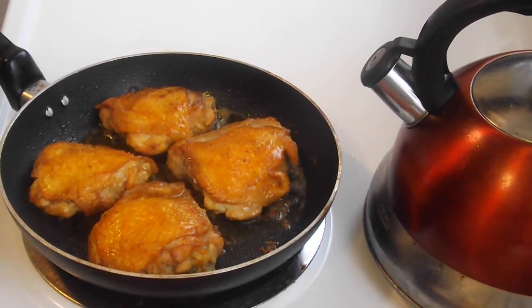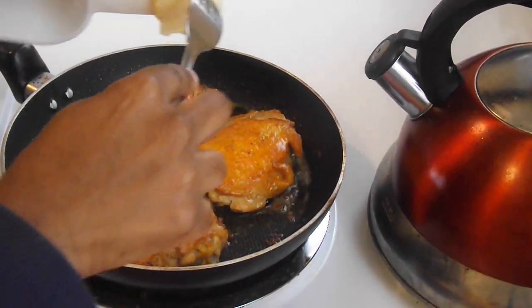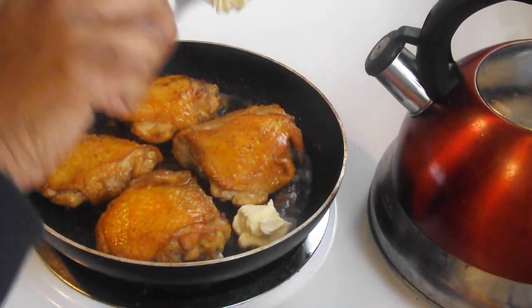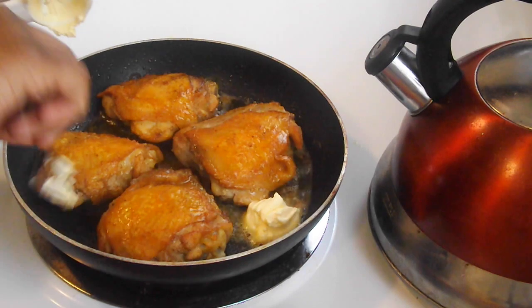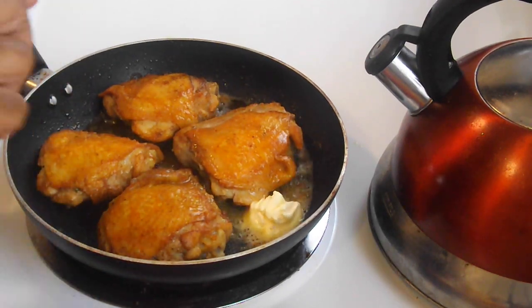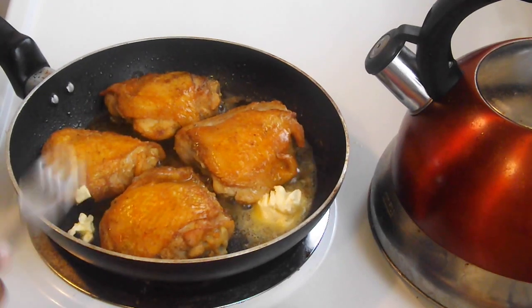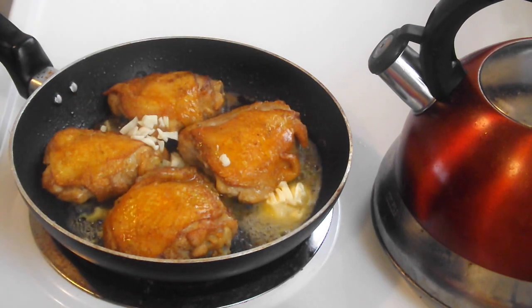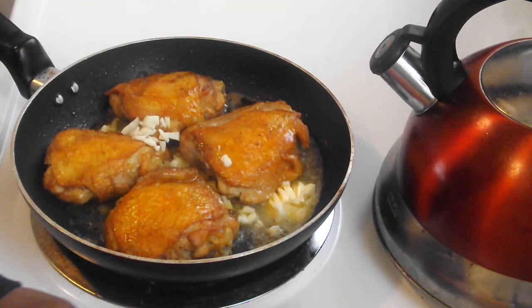My chicken is brown on both sides. I'm going to add the other tablespoon of butter and I'm going to add my garlic. I'm going to let this just do its thing for another one to two minutes.